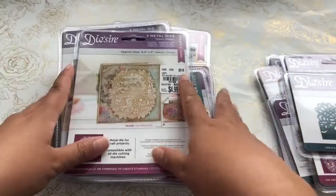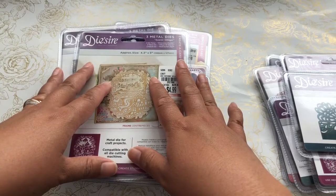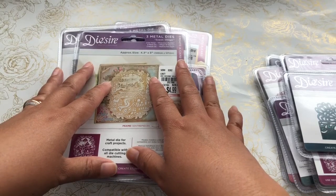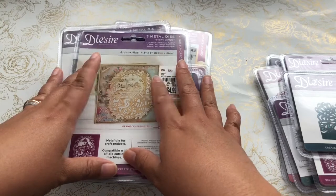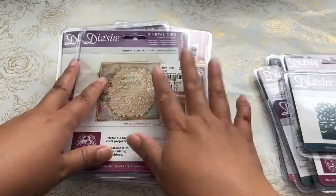But I wanted to at least upload this video so that if you see any of these dies at your local Tuesday Morning, you can try to pick it up. I am doing a hidden giveaway in this video.